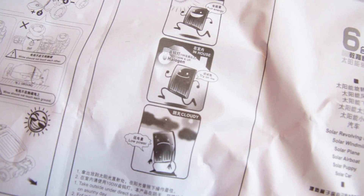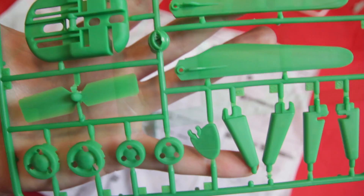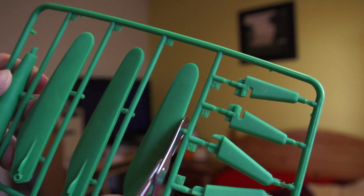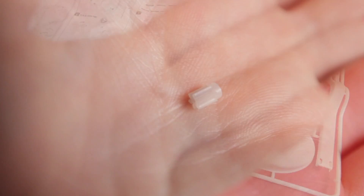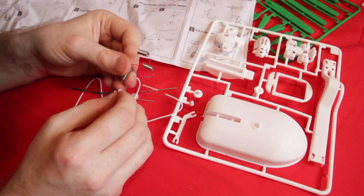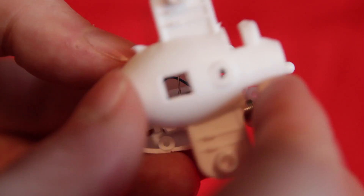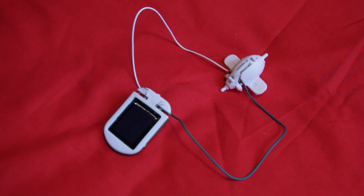Sun and halogen make the solar panel happy, but cloudy makes solar panels sad. If you've ever made any model kits you'll be familiar with these plastic trees that contain all the parts — they're all numbered and the instructions refer to the numbered parts. Twisting the parts off the tree was very hard and in the end I resorted to using my pen knife. Building the gearbox assembly was really hard work and very fiddly. Some of the parts are exceptionally small, but eventually it all came together and looked like it did in the instructions. After about 45 minutes and lots of swearing, the motor assembly and solar panel housing were complete.